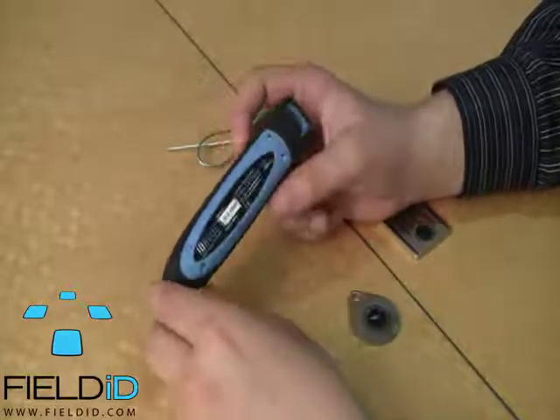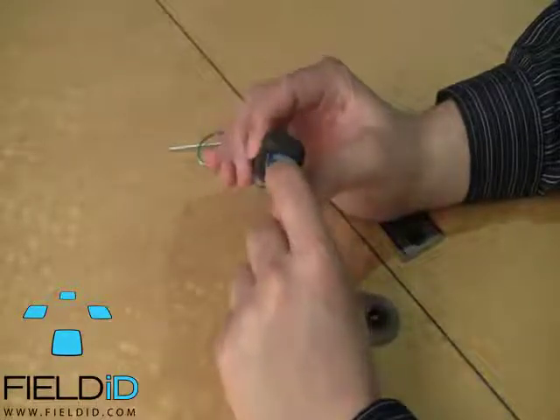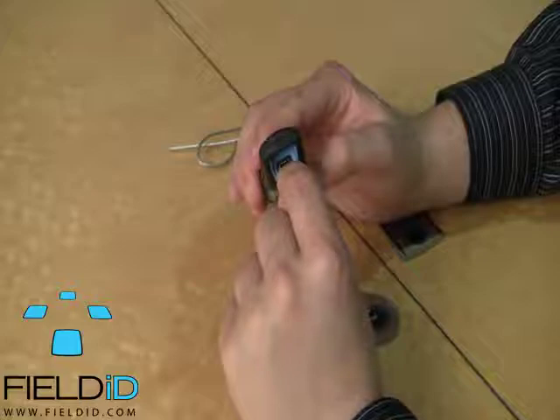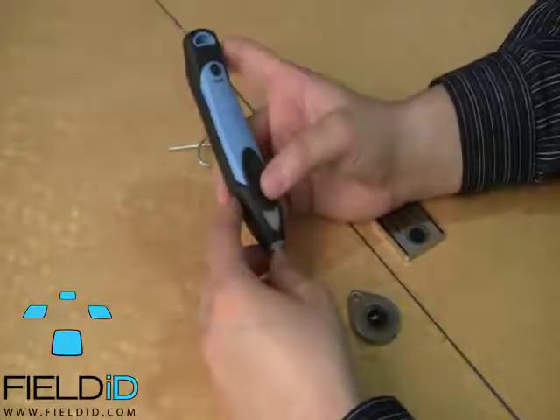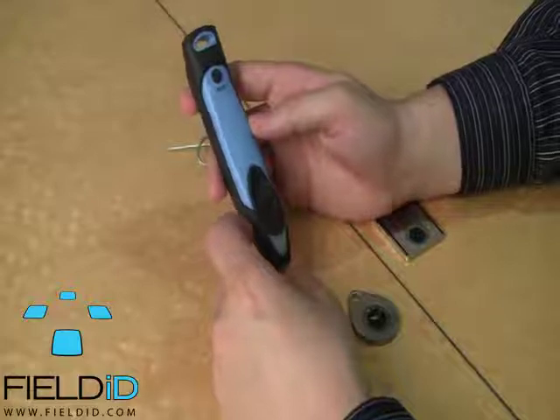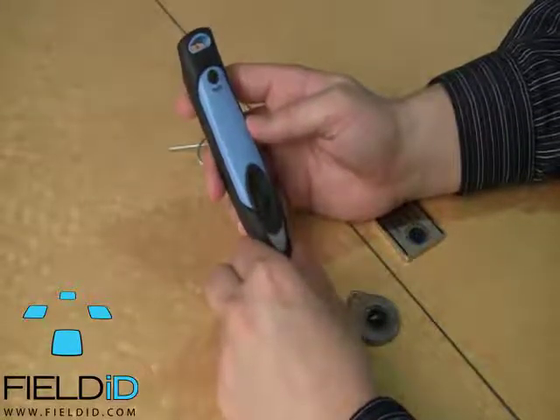This device can also be connected to a PC using a mini Bluetooth connector. This is also the same port you use to charge it, so please just make sure it's always charged because you need nothing worse than the battery dying on you in the middle of trying to scan something.